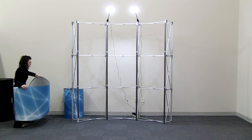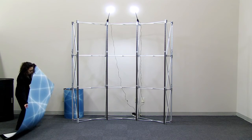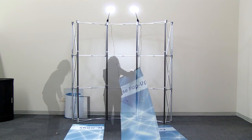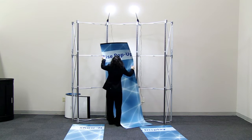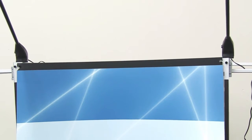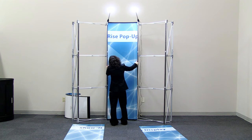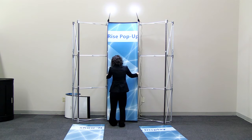Lay out all front-facing Show and Rise panels on a clean flat surface. With the hook notches on top, install the center panel by sliding the hook notches onto the pins of the mag rail. With the pins connected, run your hands down the panel making sure the panel magnets connect to the mag rail magnets.